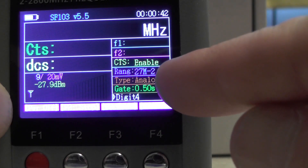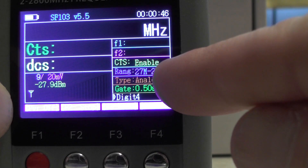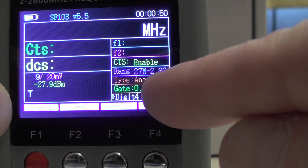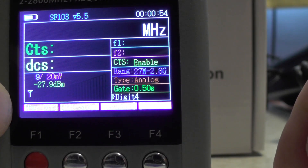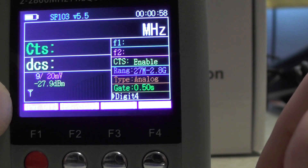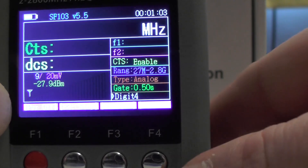The range is 27 MHz to 2.8 GHz. You can change that to 2 MHz to 200 MHz. At the top there is analogue — gate will display the frequency. For example, on gate 0.5 it'll show 145.425; change the gate and you get an extra digit: 145.425.0, then 145.425.00, and so on.